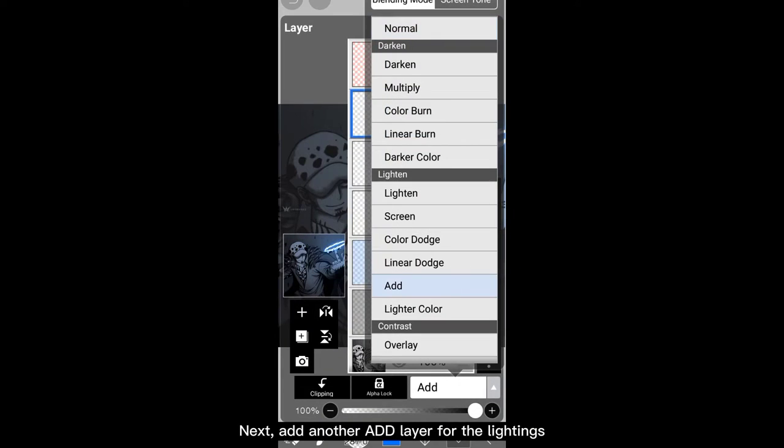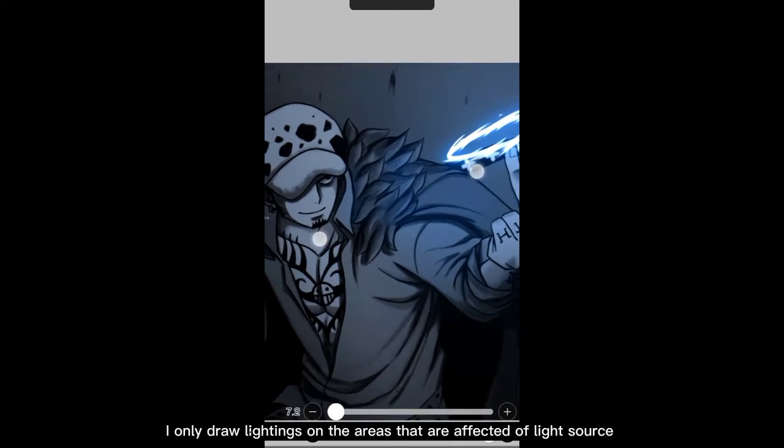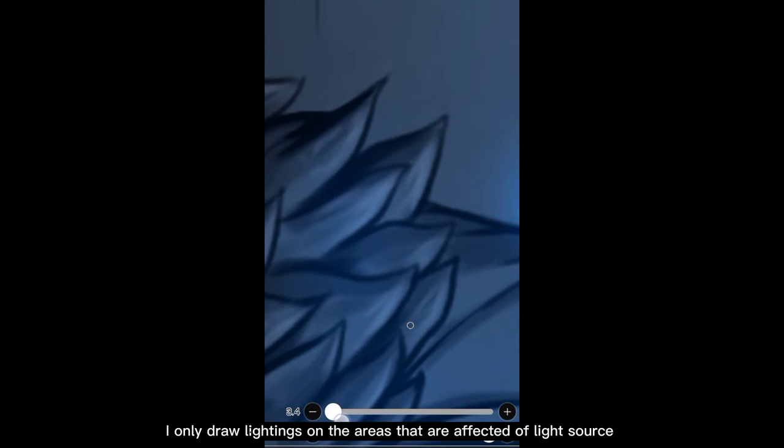Next, add another Add layer for the lightings. I'll use pen fade to draw lightings, and I only draw lightings on the areas that are affected by the light source.